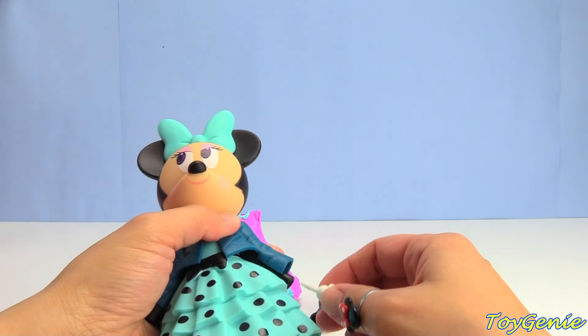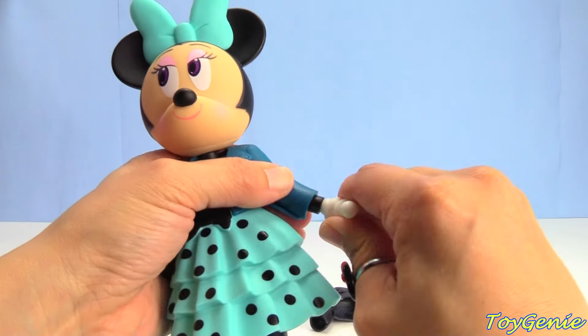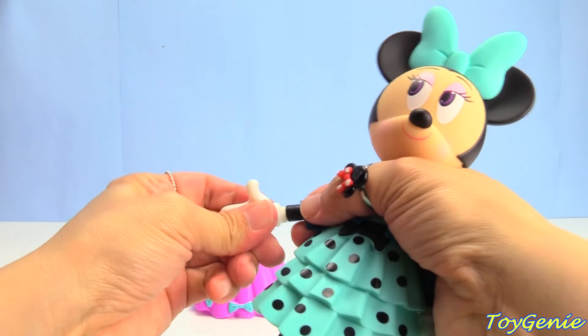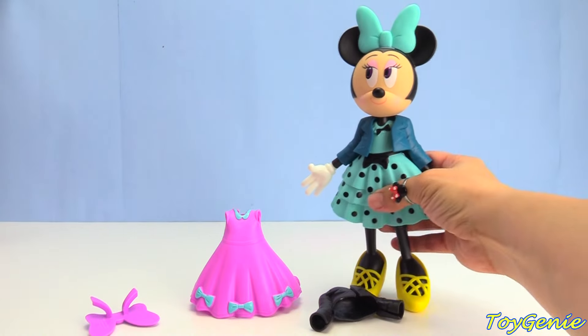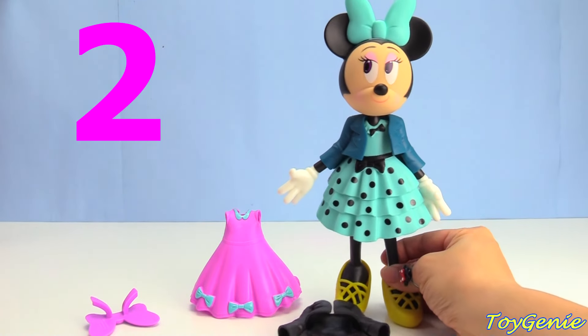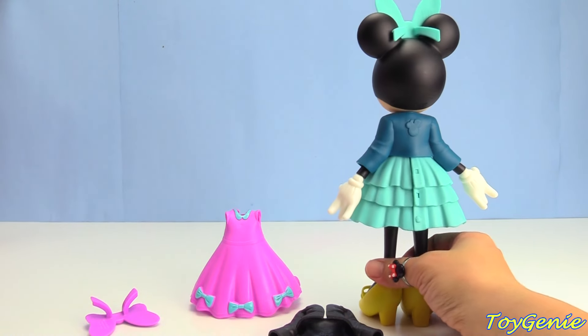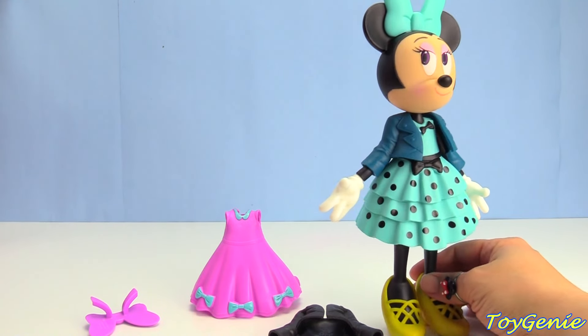And let's give her her hands back — one hand, two hands. Super awesome. Here's outfit number two. What do you guys think? Outfit number two looks really put together. I like outfit number two a lot.